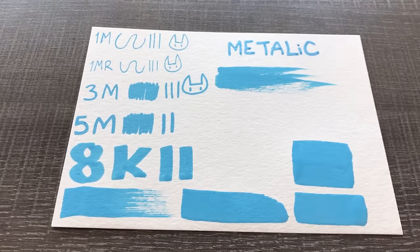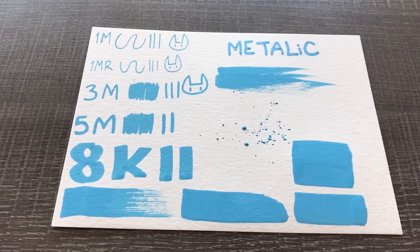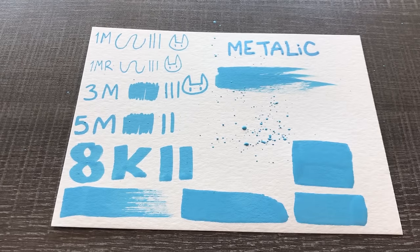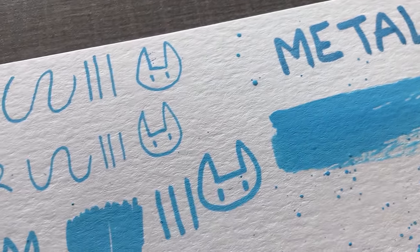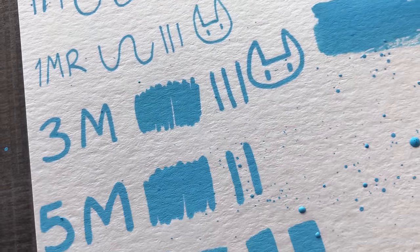A brush nib can come in handy if you ever want a varying thickness to your line art. I find it really fun to play around with the dry brushing technique, which basically means going really fast so the ink can't keep up with the brush. You can also flick the nibs of the brush pen or blow on them to create a nice splattering effect. Playing around with them is just the best way to figure out what you can do.